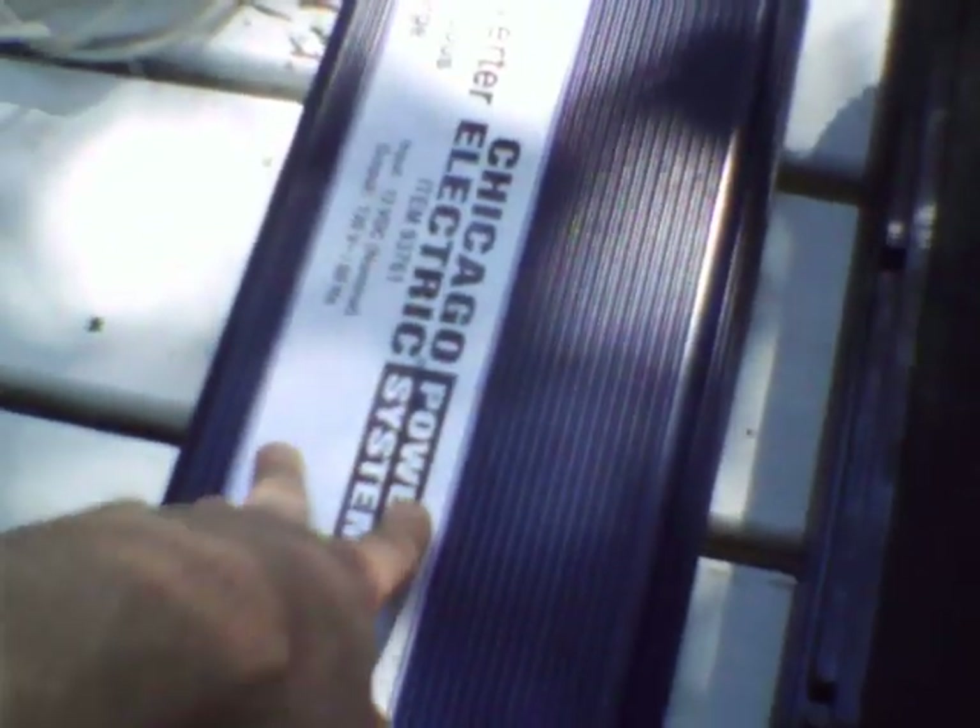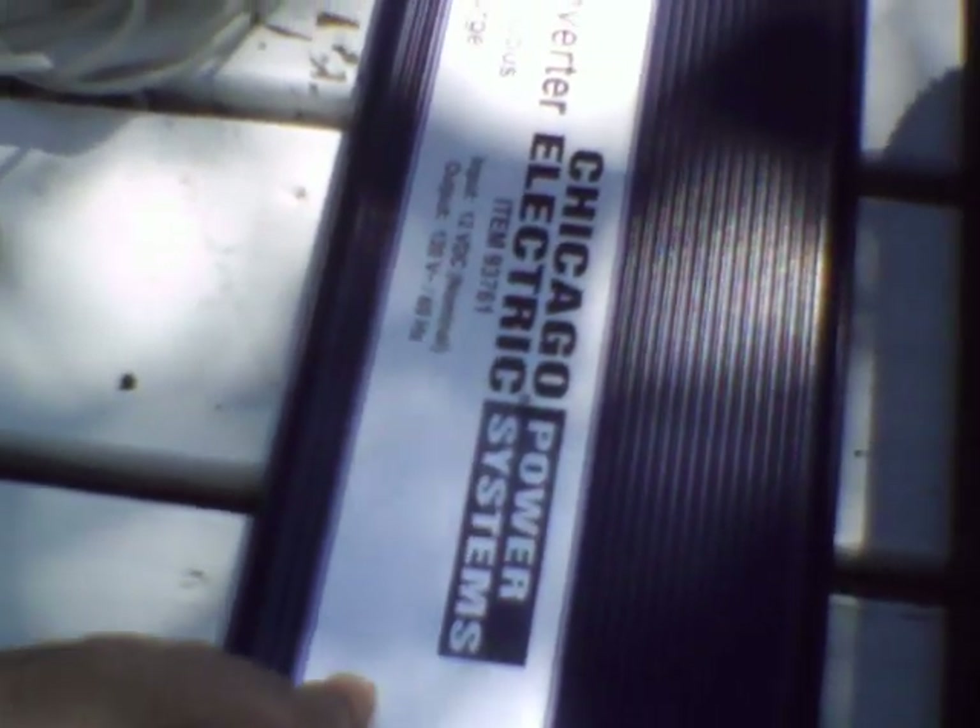These smaller inverters — you can't use anywhere near as much with them as you can with the larger ones. The larger pure-sine inverters have some converters, an H-bridge, some control circuitry, and a bunch more waveform-shaping stuff. I have a teardown video of this one and a teardown video of the 1000-watt version of this. They still work, both of them, so you should probably check those out if you don't know what goes on inside the inverter.